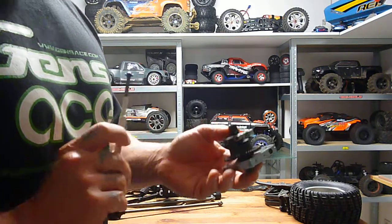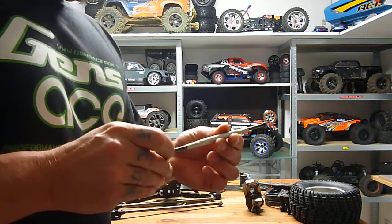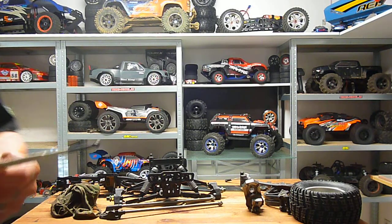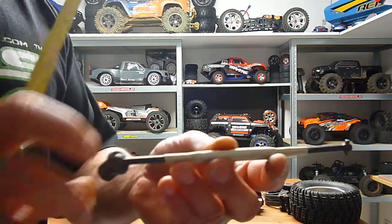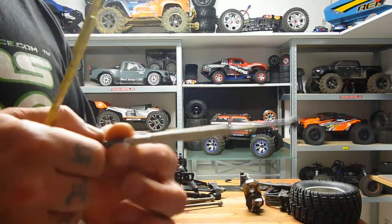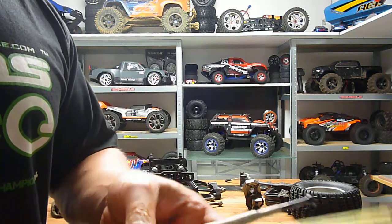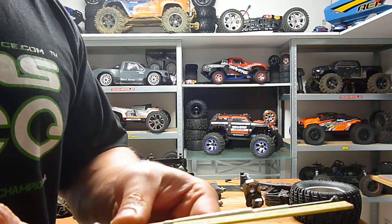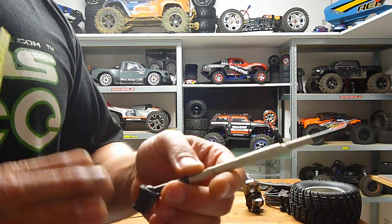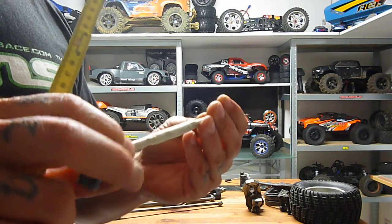This is a stock rear CVD — I just cut it in two parts in the middle, put a metal tube on, and soldered it together. So I have a 180 millimeters overall length. It's really easy to do.